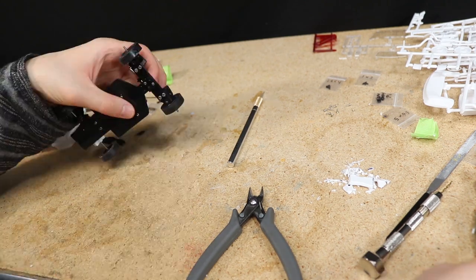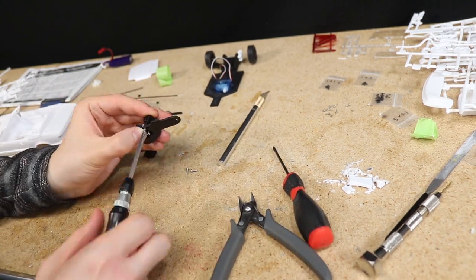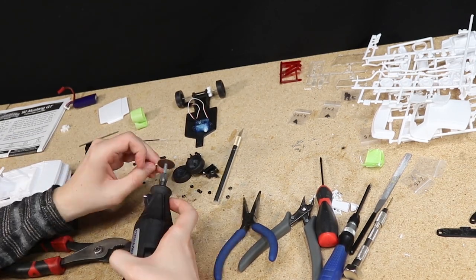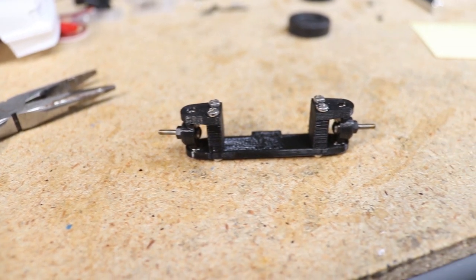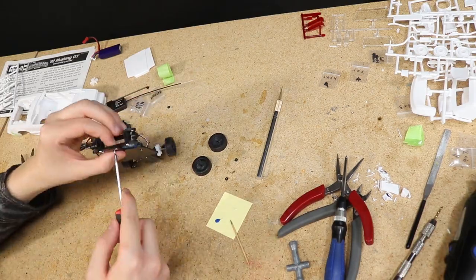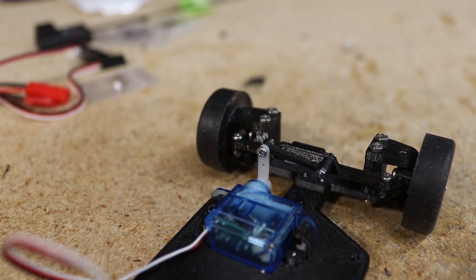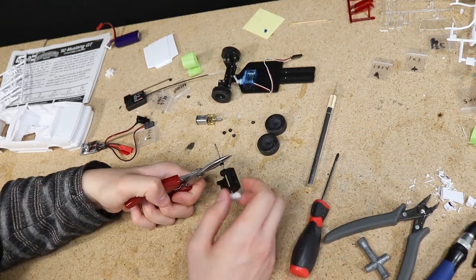I decided to go one size narrower in the front — I was a little concerned about the clearance that the front wheels would have to steer, so I made the front just a little narrower. I also cut off the excess front axle length and glued the wheel mounts into place. Here's a look at the completed front end.